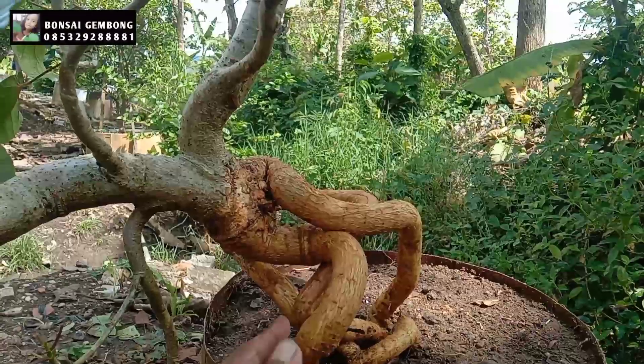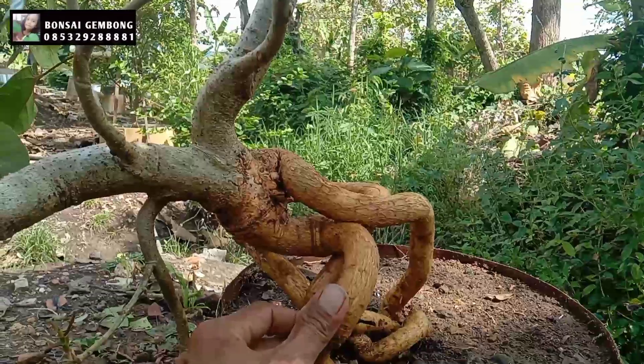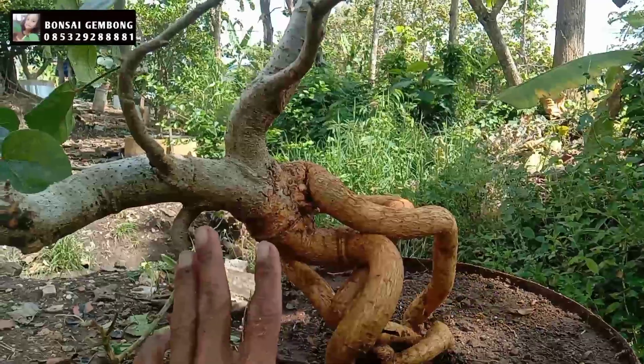Akar ini biar ada pengembangan dan pengembungan, nanti mungkin bisa disayat atau dilakukan pecah.